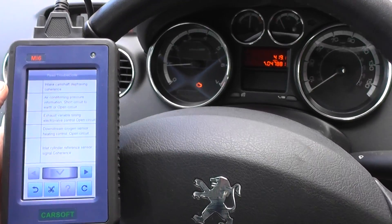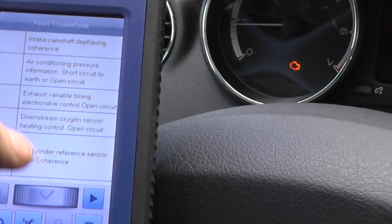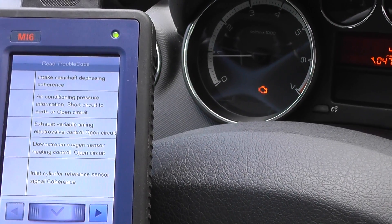Right, so we've got quite a few trouble codes actually. I'll just let you have a look at those. This gives you quite comprehensive information.